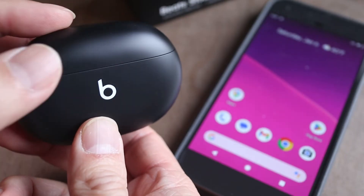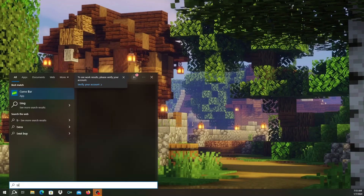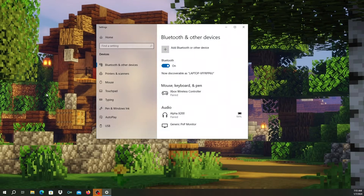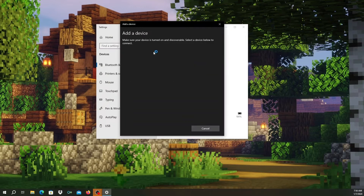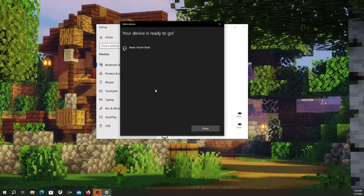To connect brand new Beats Studio Buds, simply open the charging case. In the Windows search bar, type Bluetooth and then click on the top result. Make sure Bluetooth is turned on on the computer. Tap the plus button where it says 'Add Bluetooth or other device.' On the next screen, click on Bluetooth. When you see the Beats Studio Buds appear in the device list, click on it.